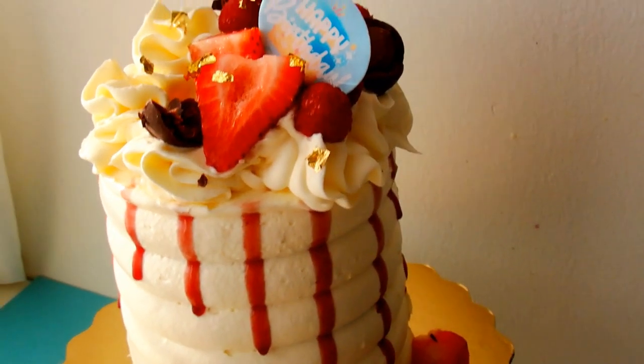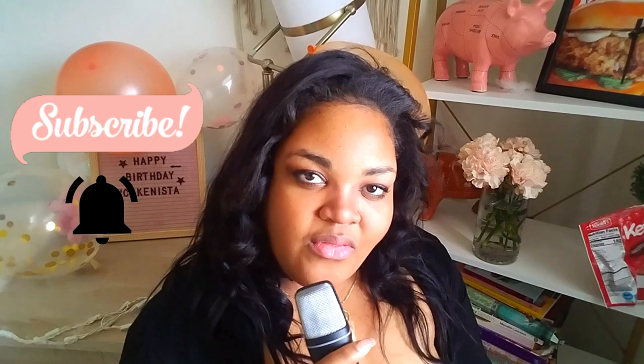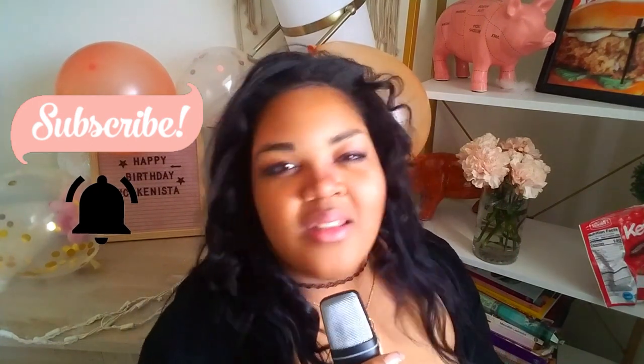Today we're going to make a strawberry shortcake — not just any strawberry shortcake, but a couture one. It's going to be layered with strawberries and cake, just like a shortcake. If you haven't done so yet, go ahead and subscribe to the channel and press on the notification bell. Let's get started.